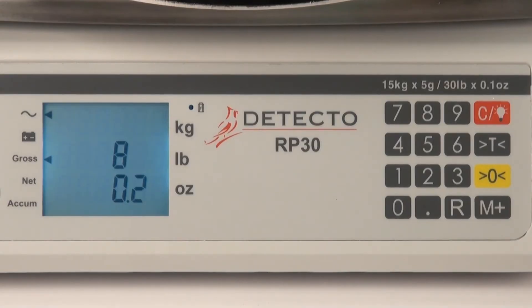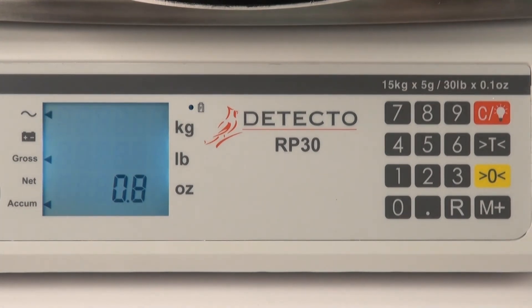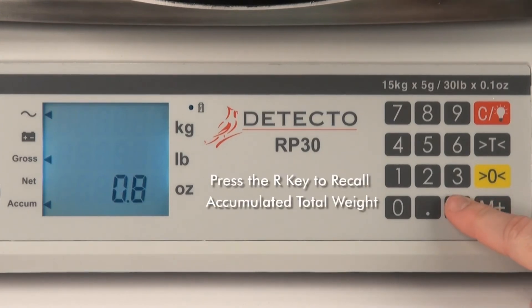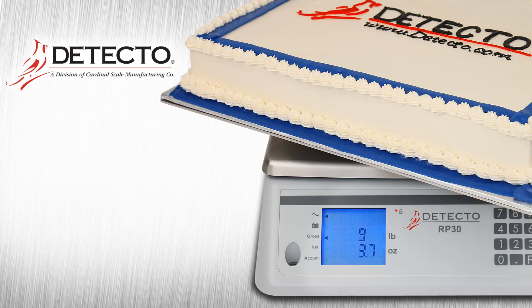The RP-30 series also features an impressive weight accumulator function to store the weights of total ingredients being used. Simply press the gray M accumulation key to add the current weight on the display to the accumulator if you wish to track total weights. There is a convenient plus symbol on the key to remind you that you are now adding that weight to an accumulated total. To recall the total combined weight stored in the memory accumulator, simply press the gray R for recall button. This will show the total weights of what has been added in the memory accumulator.